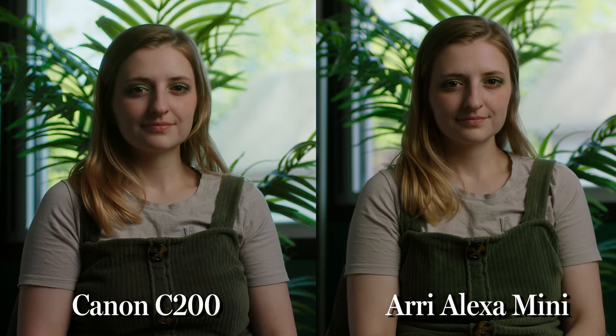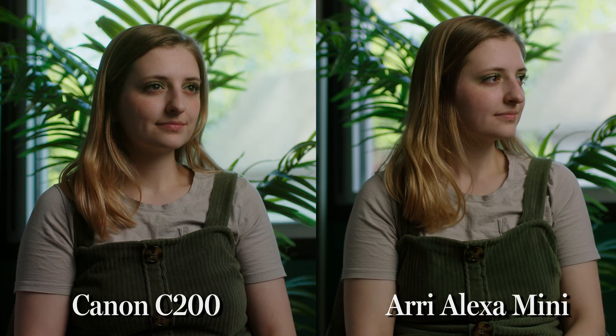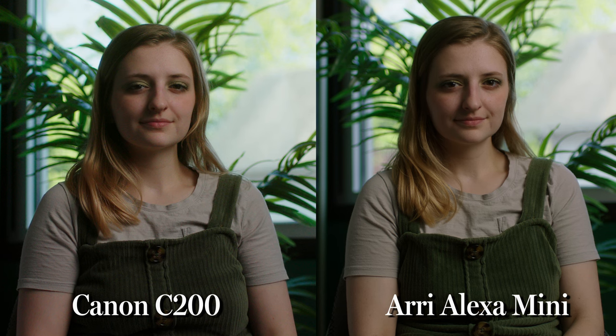The Canon C200 next to the Alexa — while there are some minor differences, they're nearly indistinguishable for the untrained eye, and the cameras look almost the same side by side. That says a lot considering the Alexa is a $50,000 camera. The Alexa has better highlight rolloff and generally nicer colors straight out of camera, but the price difference is vast. For $2,500 you can get a camera that looks nearly identical with very little work done in post.